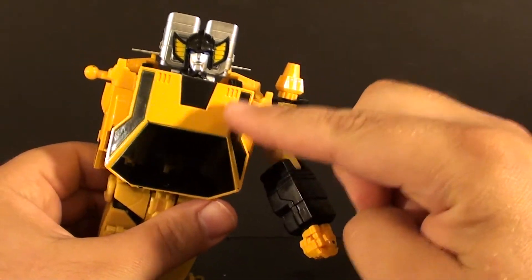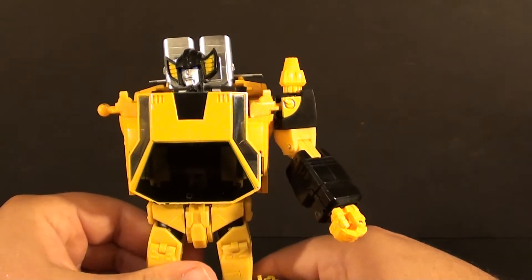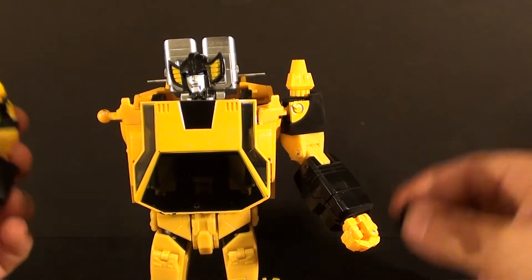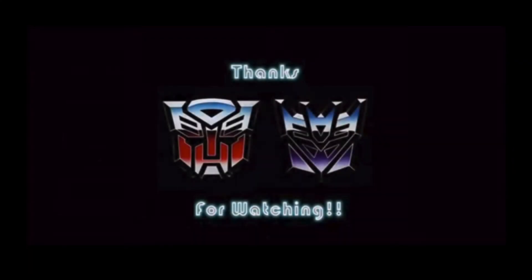Even then, the part that was the problem to me is not fixed. I just wanted to give you guys a little update and share the little Shapeways kit and hopefully enlighten you on how it works. This is T2RX6 — I hope you enjoyed the review, and I'll see you next time.